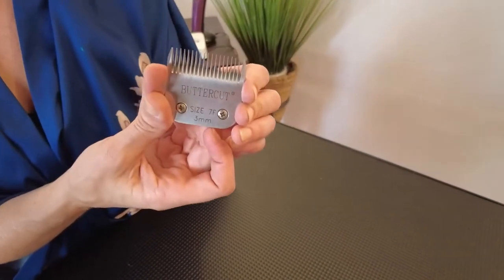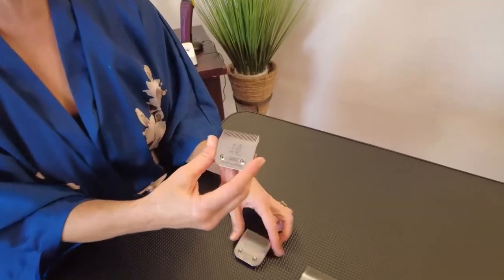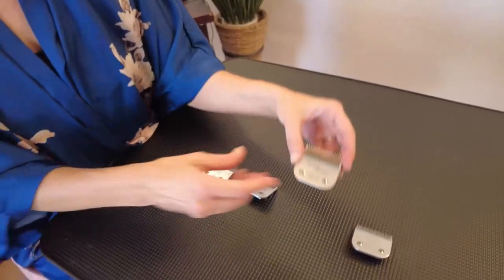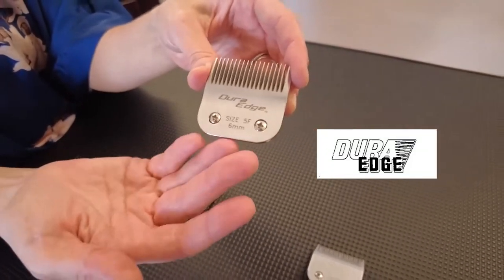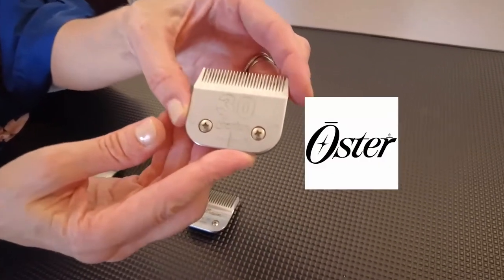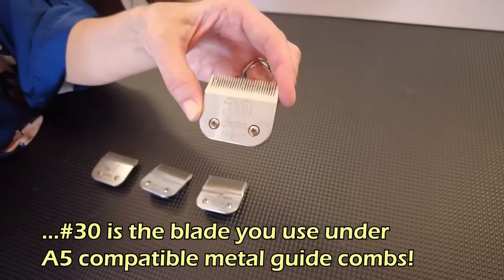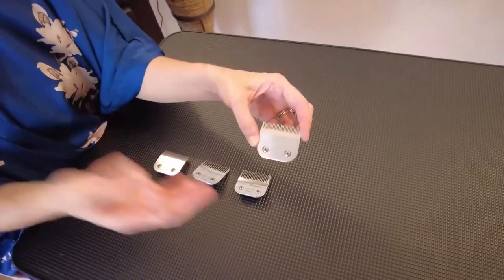A common complaint I get from customers is that their professional clipper doesn't cut well — and that comes down to blade quality. Some big players I stand by: one of my favorites is the Geib Butter Cut — a fantastic blade. I also love my #10 Laube, my Dura-Edge #5 blade, and I use Oster, Wahl, and Butter Cut in my #30s. I stick to the major brands where I know that if I take it out of the box, it's going to cut and get the job done.